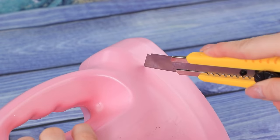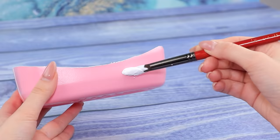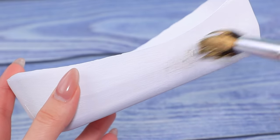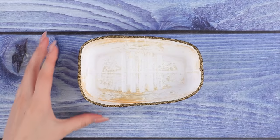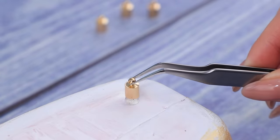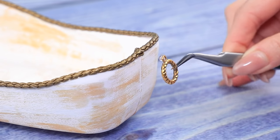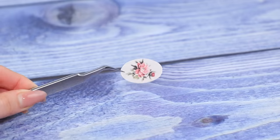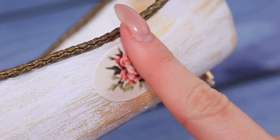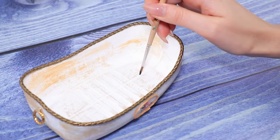Cut off the bottom of a liquid laundry detergent bottle using a modeling knife. Coat the bathtub with white acrylic paint. Apply gold acrylic paint using a dry brush and light strokes to make it look old. Make a rim on top out of a cord. Beads will be perfect as legs. Glue decorative golden rings to the sides as handles. Decorate the bathtub with a flower pattern. Add a cord around the edge and define the drain with black acrylic paint.